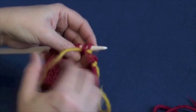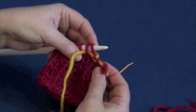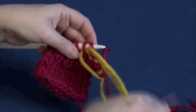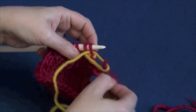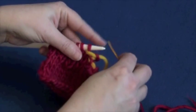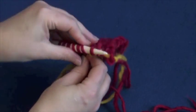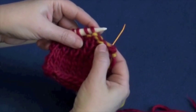Step three: purl off that first stitch on the needle. Then step four: come in from the back in between the first and second stitch on the needle. Then step five: go knitwise into that second stitch. That's all five steps.